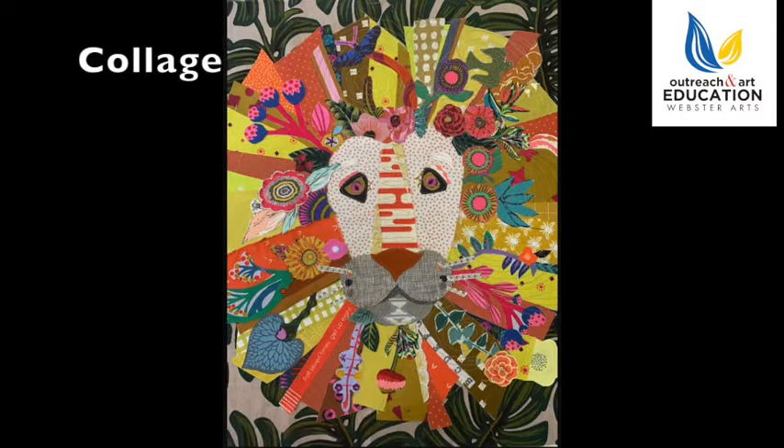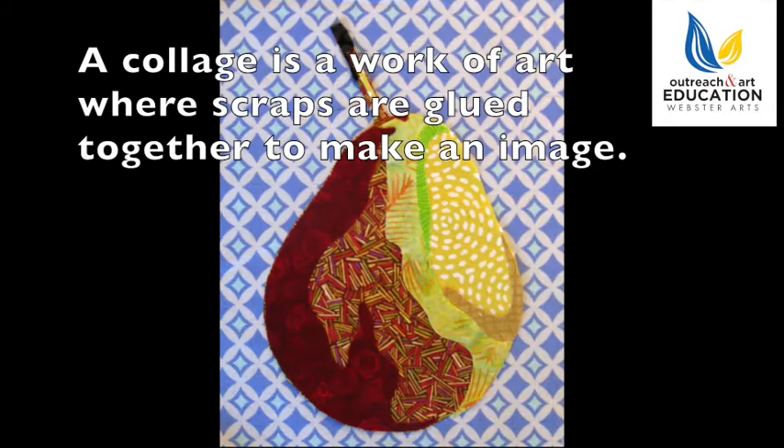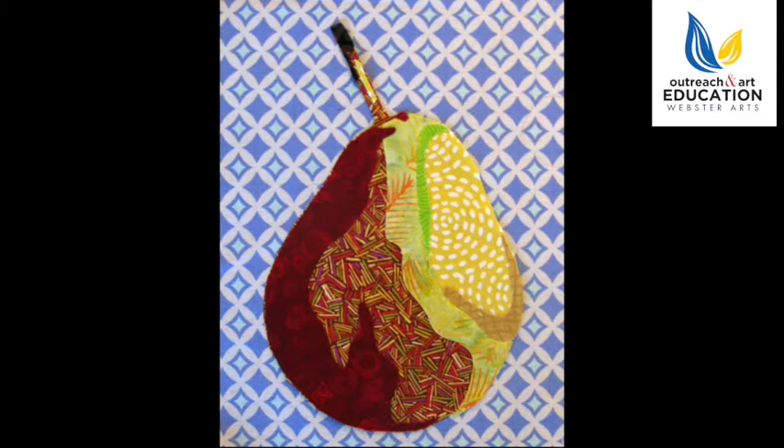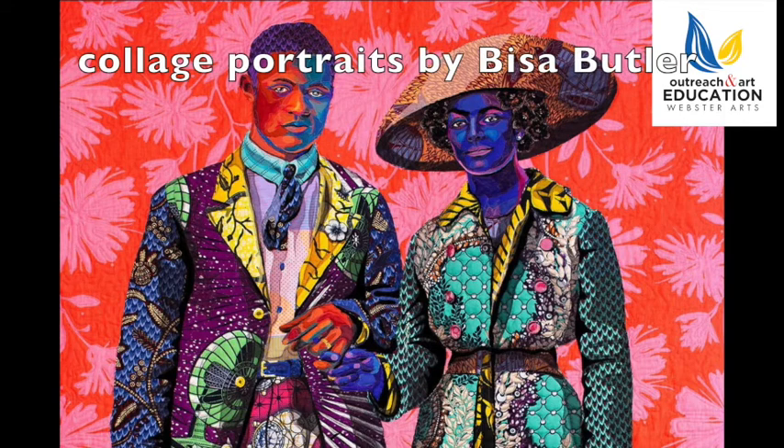One of the first art terms we're going to be talking about is collage. A collage is a piece of art that is made by sticking various materials such as photographs, pieces of paper, or fabric onto a backing. Here are some examples of some fabric collages, most notably pieces made by Bisa Butler. She's made some really great portraits.